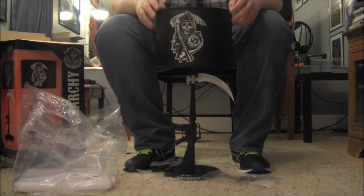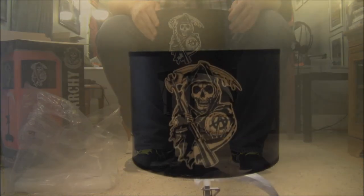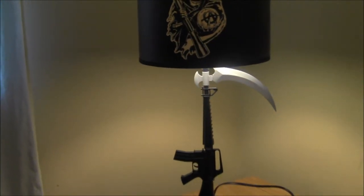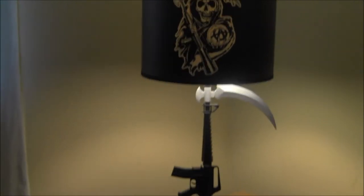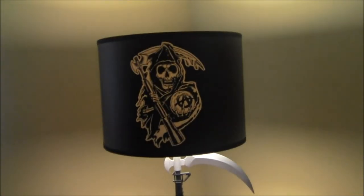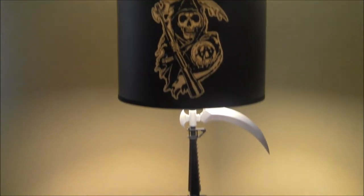Why don't we go plug this puppy in and see if she works. And there is the lamp in all of its glory with the light on, in my bedroom — where all the magic happens. From now on this will be the light that guides the magic in my bedroom.